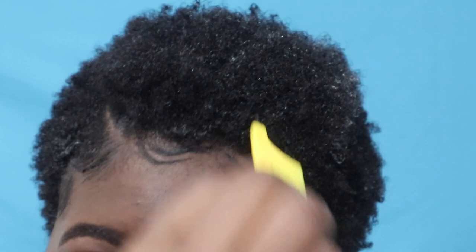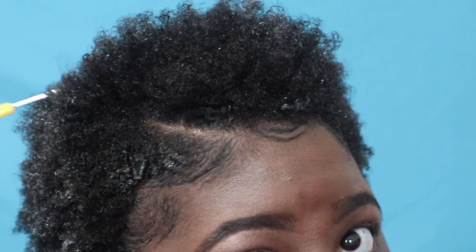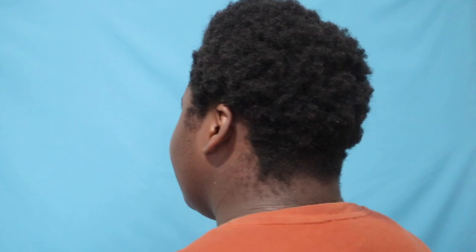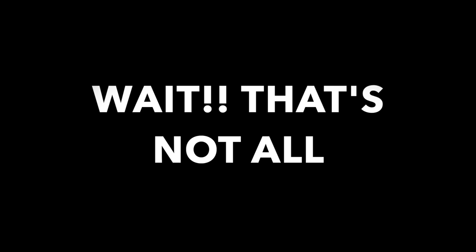Next I took the She Is Bomb edge control and did my edges off camera. Next I took the High Beams Intense Temporary Spray-On Hair Color in the color black and I sprayed it in the white areas in my hair. Normally you are supposed to wait for the gel to dry first, but I was going out and I did not have time to wait, so I sprayed it on and this is the final look. Once again you can fluff it out to your desire.